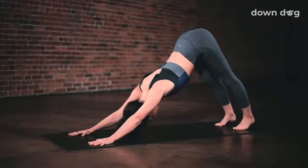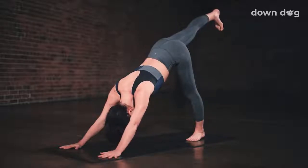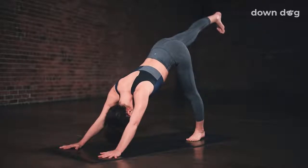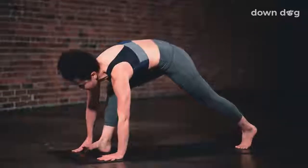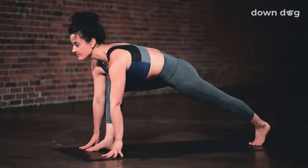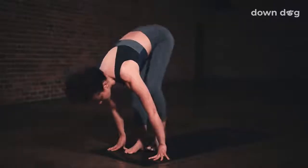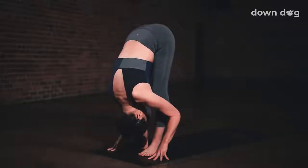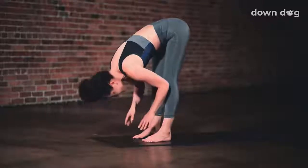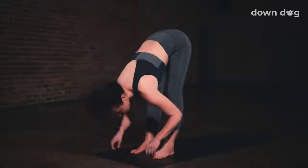Inhale, right leg up and back — three-legged dog. Keep the toes pointing down. Exhale, low lunge — step your foot between your palms. Gaze forward. Inhale. Exhale, forward fold — step the left foot forward. Inhale, lift halfway up to a flat back. Exhale to fold.